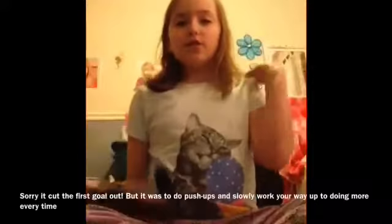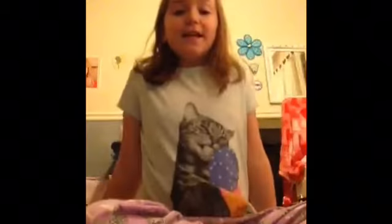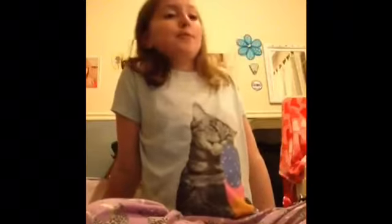Let's get into this video. The first tip: just make small little goals. Don't start at like 30 push-ups — don't set yourself at that. Start small.